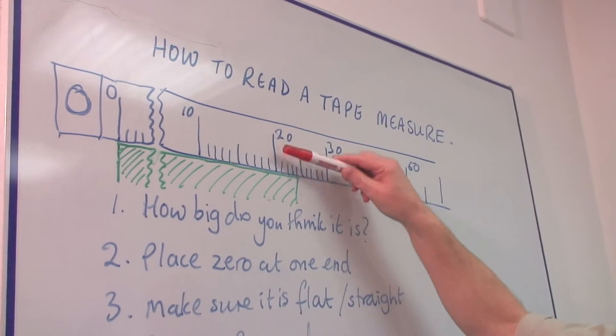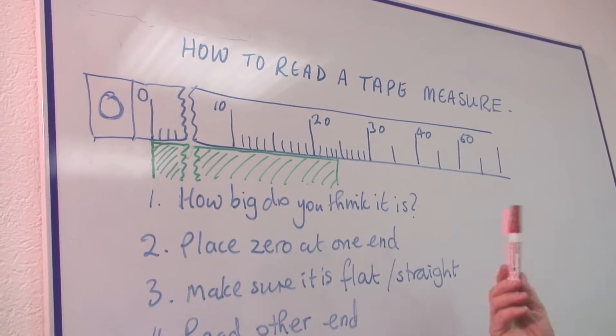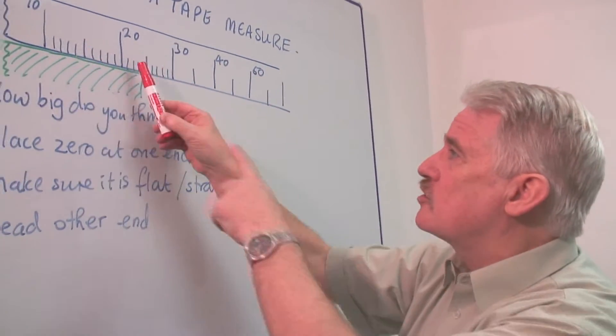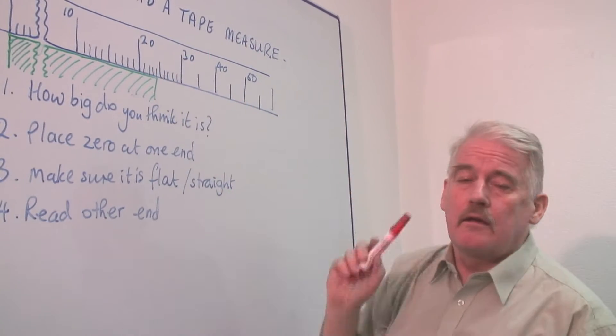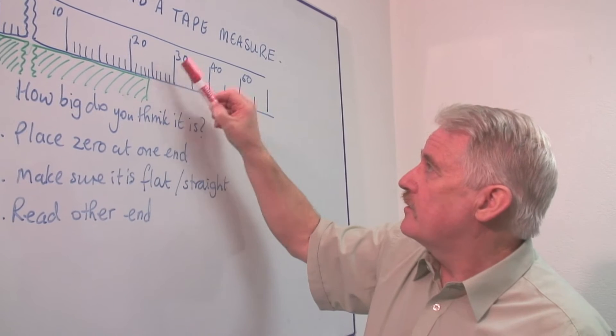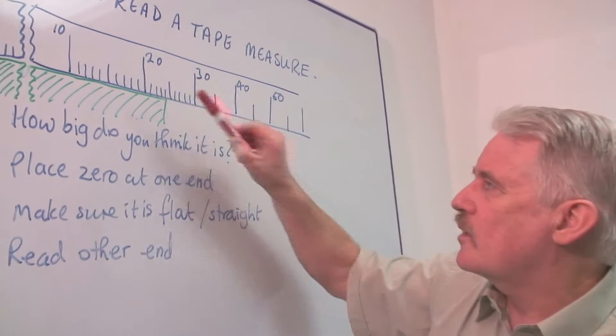Obviously here we're between twenty and thirty. So get to understand ten, twenty, thirty — you need to understand where the marks are. If this is twenty, then this is twenty-five, because that's thirty. This therefore is twenty-one, twenty-two, twenty-three, twenty-four.